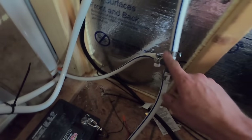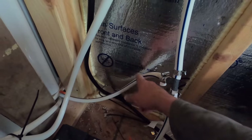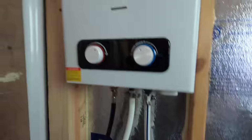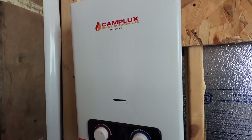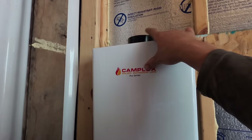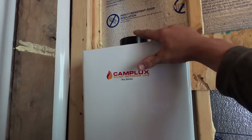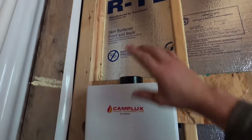Coming out of the pump I have a T-fitting. One side of the T goes to the cold side on my kitchen faucet for a cold water option, and then it continues up to our water heater. Our water heater is a Camp Lux tankless unit — again there are knockoff brands, but this one has great reviews and is reliable. I got the one with a flue on top, which is important if you're using it inside — you need to vent it.